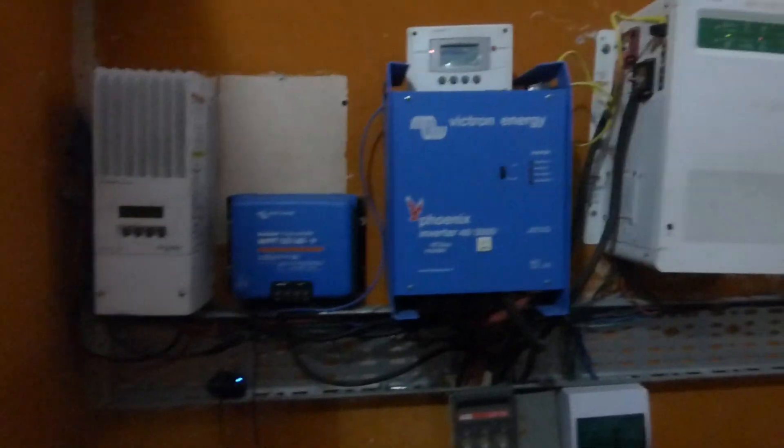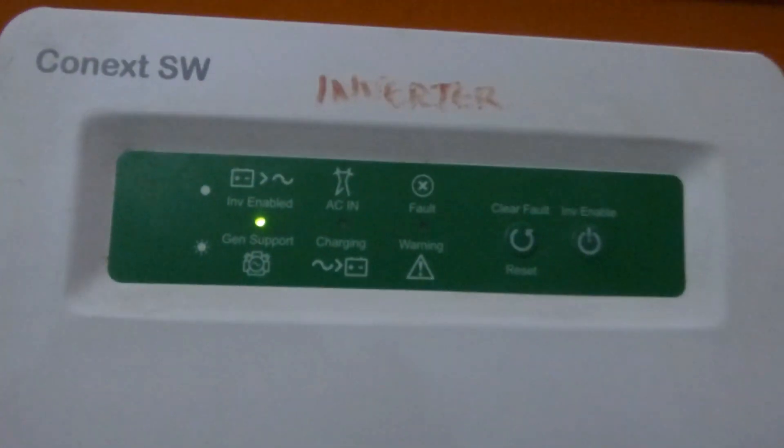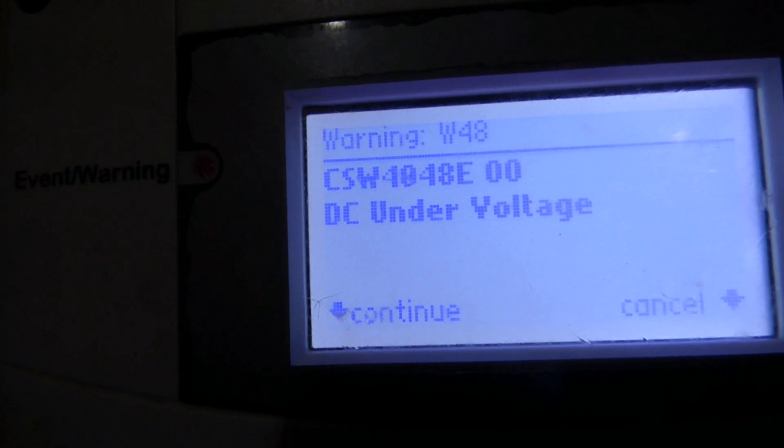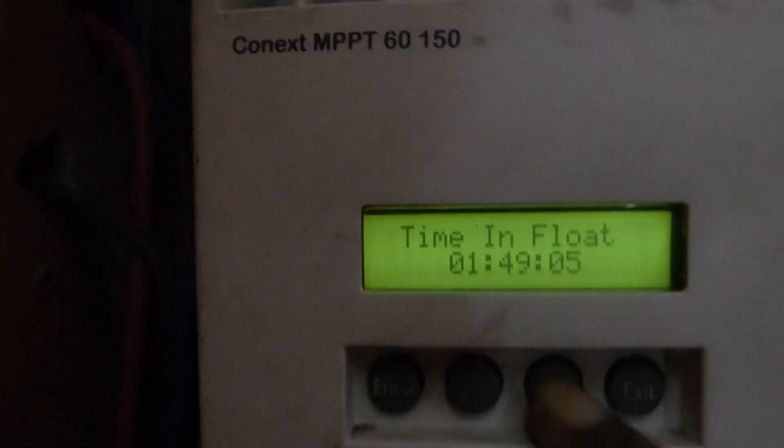Good morning YouTube, Dr. Solar coming to you from Lagos, Nigeria. It's been a little while and as you can see, nothing has changed. There's a warning light indicating a low battery. The CSW warning list is showing DC under voltage. I get this every other morning — yesterday we didn't get the batteries full, so right now the batteries are at 49.3 volts.